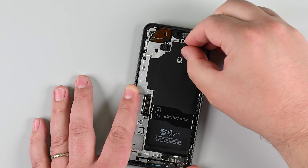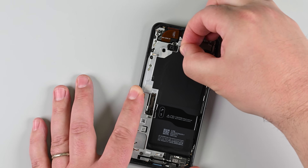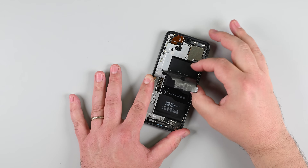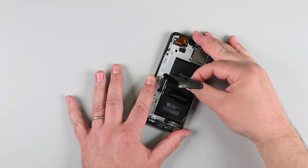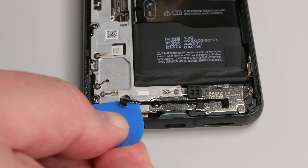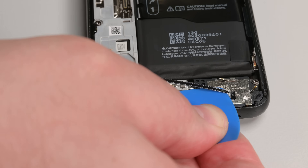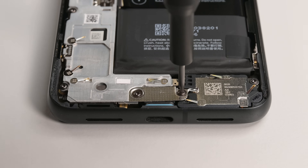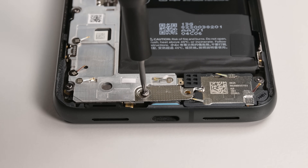We need to remove the large graphite sheet. This sheet connects the upper part of the battery, the midframe, and the rear cameras. Use a spudger to lift the top right corner and then carefully peel it away. If it tears, just remove it in sections. Remember, you'll need a new graphite sheet when reassembling. There's also a plastic buffer lightly adhered to the midframe and bottom speaker — use an opening pick to loosen it, then grab it with tweezers or your fingers and peel it off. Now remove the two screws securing the USB-C port bracket using a T3 Torx driver, and then take out the bracket.